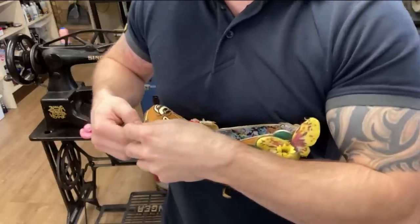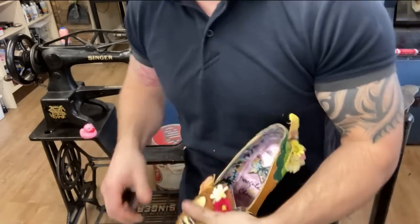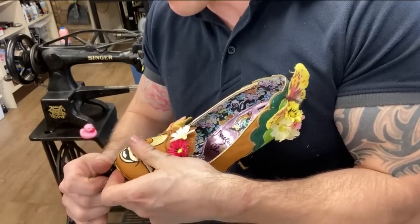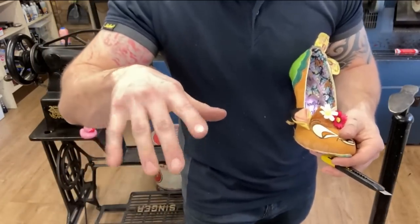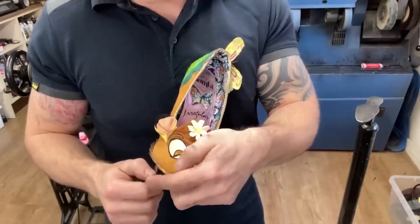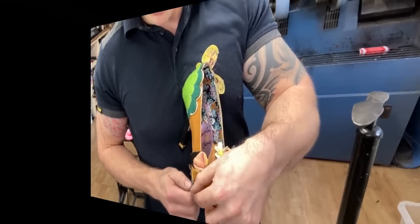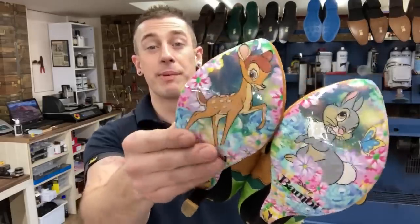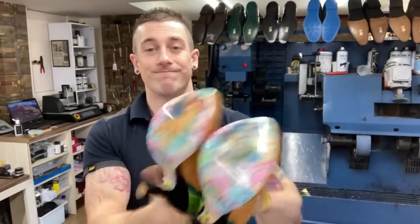My favourite Disney film is Robin Hood. I think my favourite character is the king — the lion, Prince John, the weedy slimy one. My favourite bit is when Robin Hood steals the rings off his fingers. I genuinely want to know — what are your favourite Disney films, old or new? Let me know in the comments. So there we are, job done — invizzle-bizzle, you can barely see it. It's made them a bit more reflective, which I don't think is necessarily a bad thing, and it's just going to protect the lovely pattern.